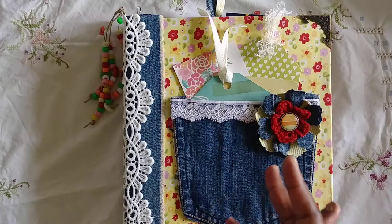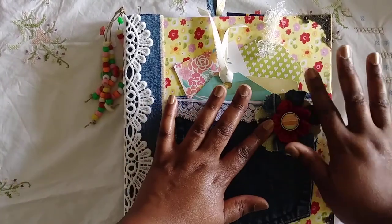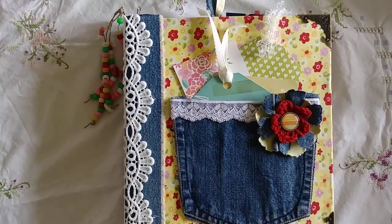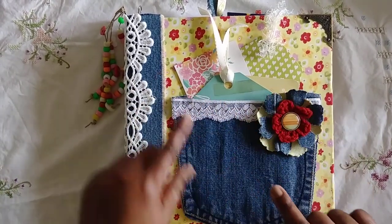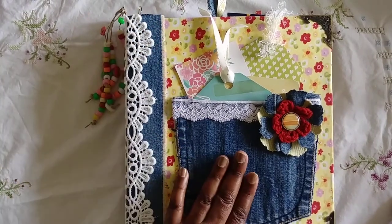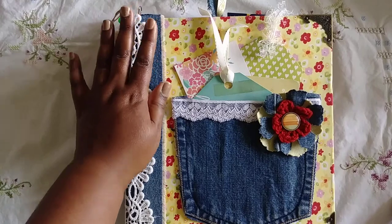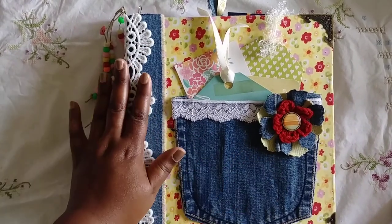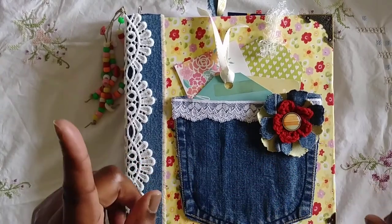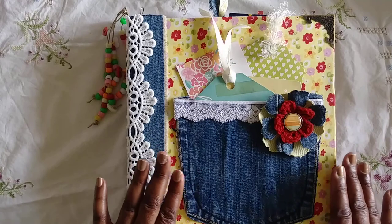I asked my friend Carmen to save her pockets when she gets rid of her jeans, and she brought me a huge bag of her jean pockets. Her pocket was supposed to be on the cover, but it didn't make the cut because I wanted to use some denim on the spine and her pocket didn't match my leg piece from my jeans. So I used my own jean pocket and a piece of the leg of my jeans — I do have Carmen's in the back though.